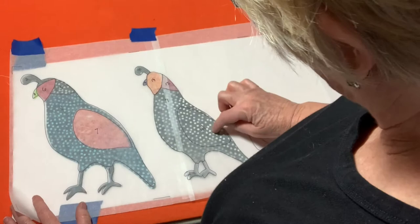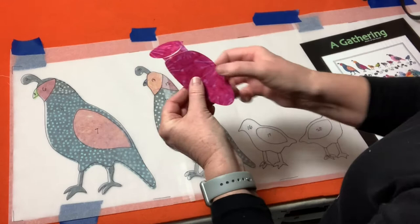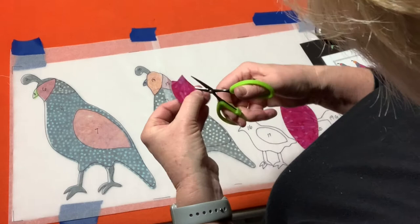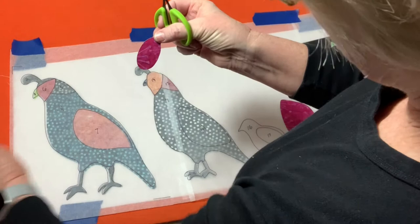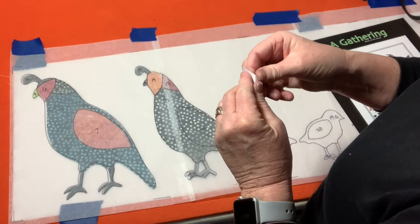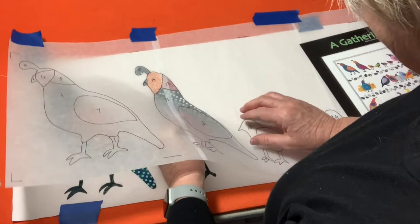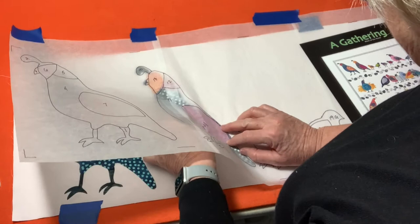The last piece for this bird is her large fuchsia wing. I snip this apart, remove the paper backing, and place the wing. With bigger pieces, I align one corner and hold my finger there — that makes it much easier to get everything in position accurately.